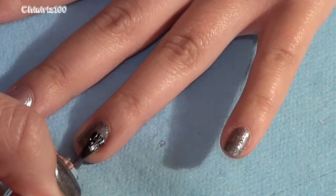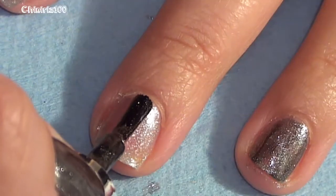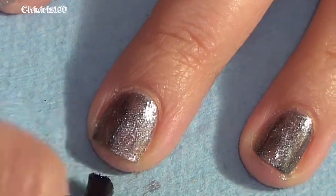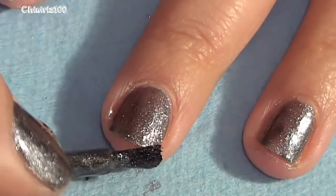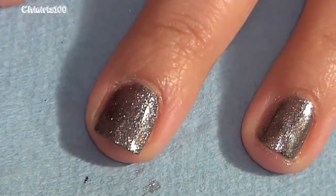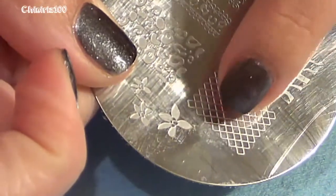Make sure to cap or go over the free edge of the nail, because that way we minimize chipping. We all know that if we don't put polish on the free edge — the very tip of the nail — it starts chipping even faster. I do this with the polish and also when I'm done and apply the clear coat.